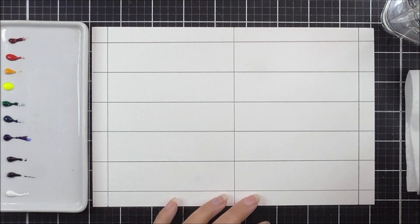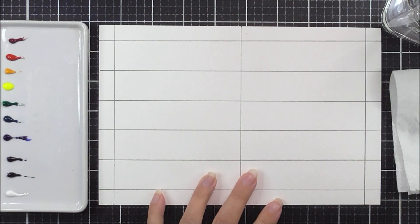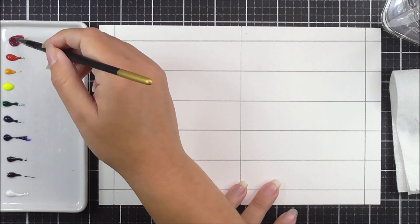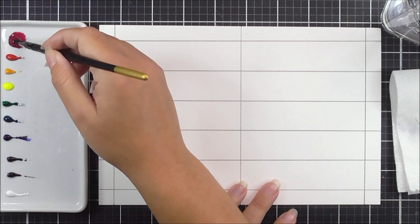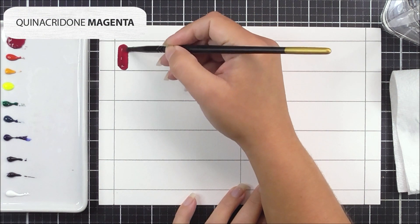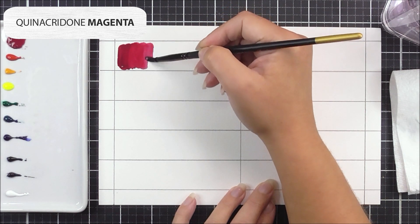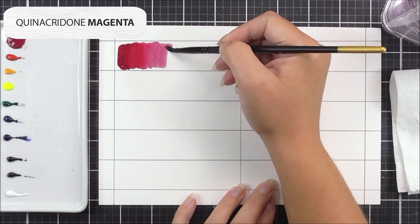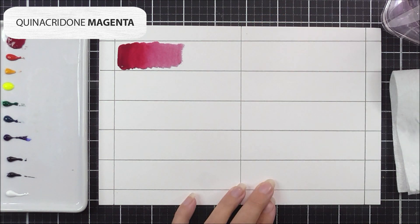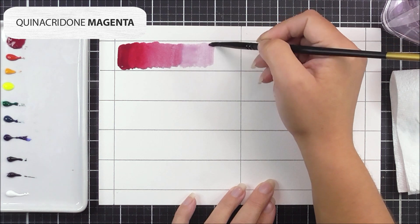On a piece of watercolor cardstock, I've split it up into ten sections, so in each section I'm going to add one of the colors from the watercolor tubes. The first one is the quinacridone magenta — such a pretty pinky color, it reminds me very much of the cherry blossom color from the artist watercolor set. I'm adding that color directly onto the left-hand side.